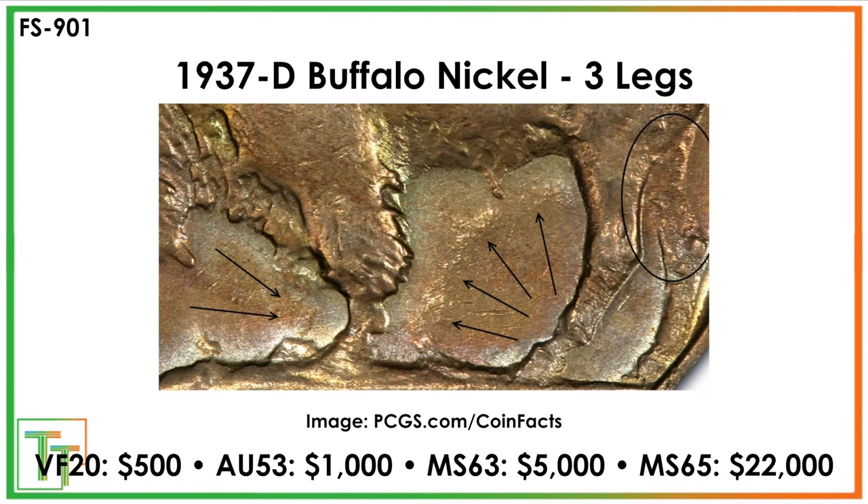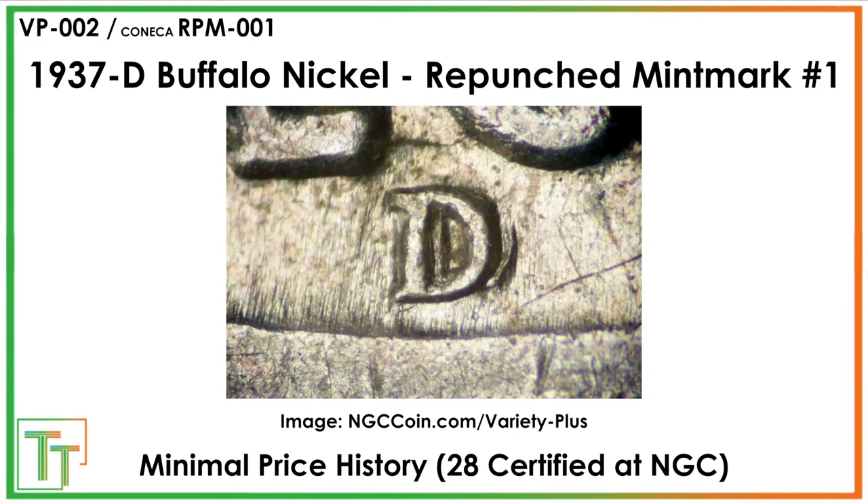Unfortunately, a lot of people have already looked for the three-legged variety, so there might be less opportunity. But many collectors just look for the three-legged Buffalo Nickel and miss something like repunched mint marks. These are not even FS listed — just certified by NGC. The values are probably around $15 in VF/XF, with maybe a two or three times multiplier in Mint State. There's a really nice, strong East-West repunching to look for.